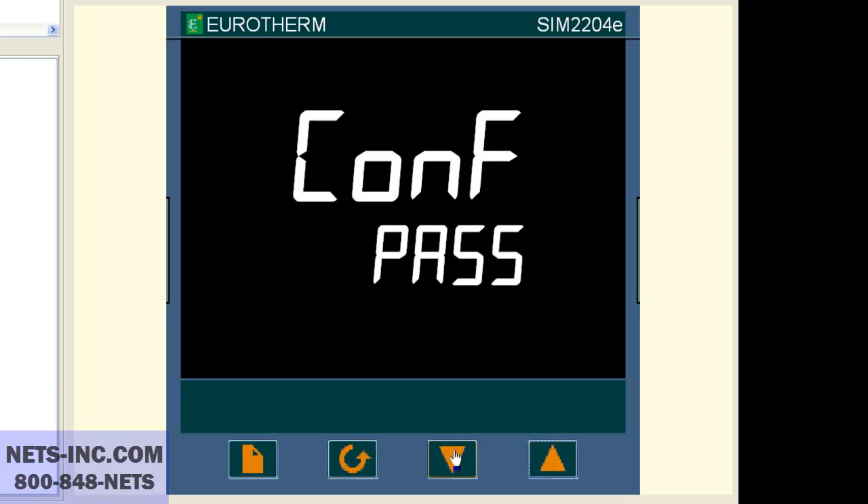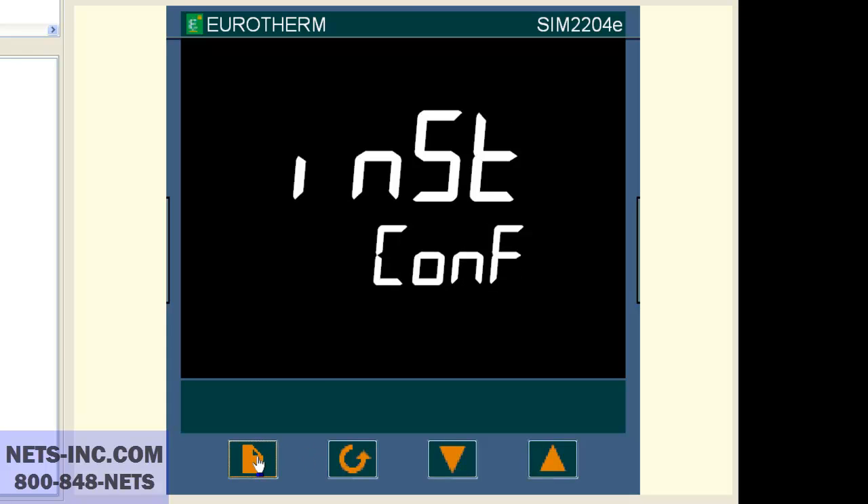Now press the page button and the display will change to IP. Now press the scroll button once and the display will read input.